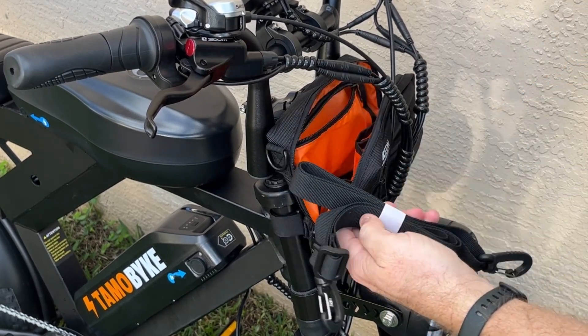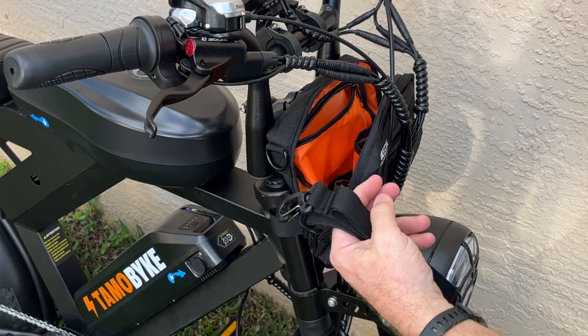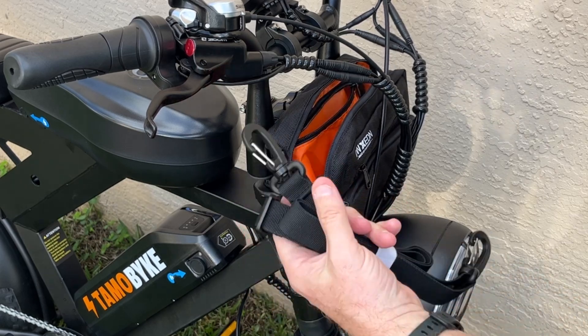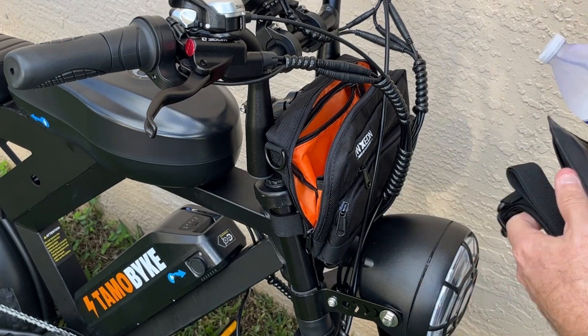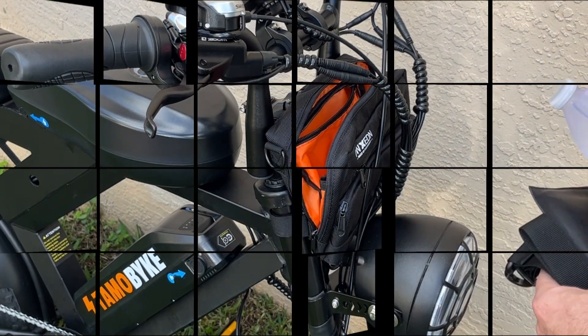The other nice thing is the bag comes with a strap so you can take the bag off and carry it like a man-purse, I guess — and carry it around when you've locked the bike or you're not with the bike.